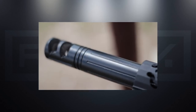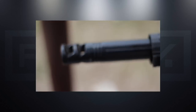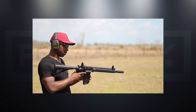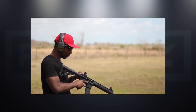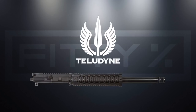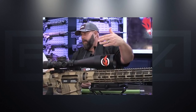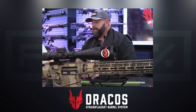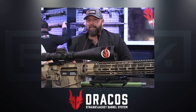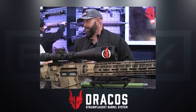After a couple of slow-moving videos he posted, my first concern was weight. The interest in the straight-jacketed barrel system kind of died off, at least for me. Then at the 2017 SHOT Show, Clint Walker introduced the Dracos line of straight-jacketed barrels, which are eerily similar to the Teludyne barrels. Clint Walker was able to do what Colion Noir wasn't — he created a bunch of hype over the Dracos barrels that actually lasted and spread.